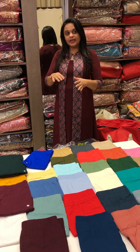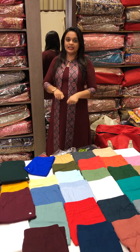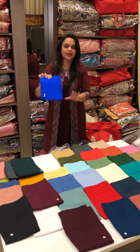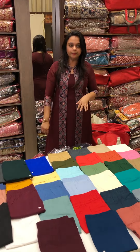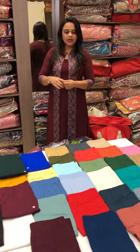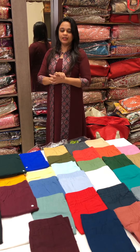If you want to get it for daily wear or for the bottom, this is the price. If you want to get it, we can get it. Once it has patched items, it is not an exchange or return.